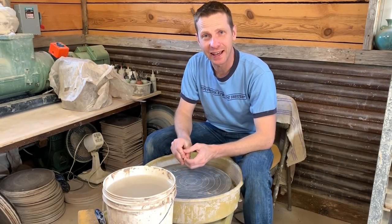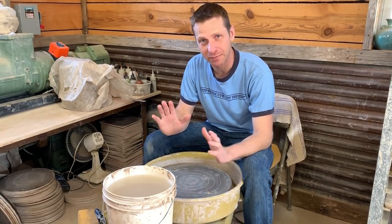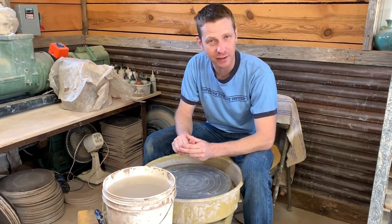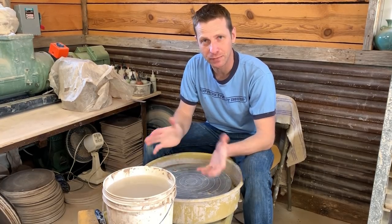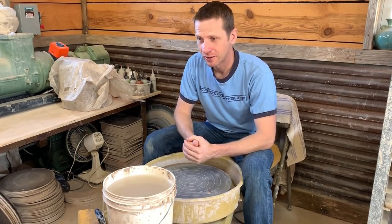Hey everybody, welcome back. Today I have an order for a sink, so I'm going to make a couple of large bowls and turn one of them into a sink — maybe two of them. I'm not exactly sure how much clay this is going to take, but the bowl needs to finish 15 inches wide and five inches deep, or roundabout. It doesn't have to be perfect, but it needs to be that.